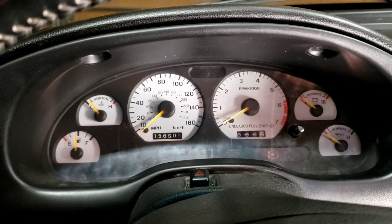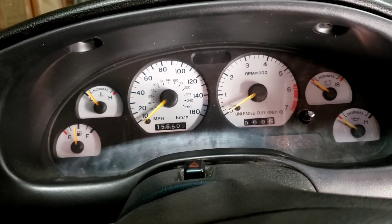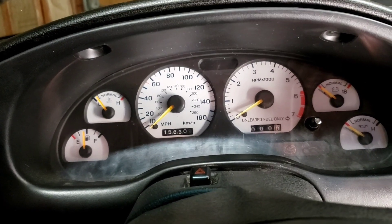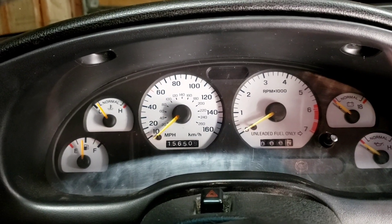Hey YouTube, this is Frank with my 95 Coyote Swap Mustang with the Ford Racing Control Pack. It has a T56 out of an 03 Cobra. It took me forever to figure this out, but I want to share it with you guys — how to make my stock RPM gauge work.